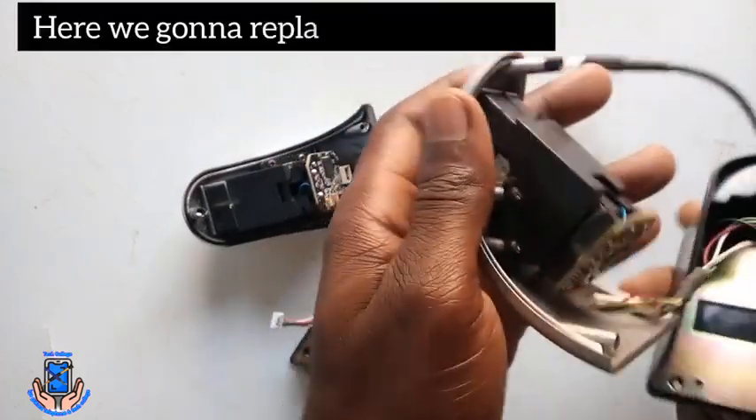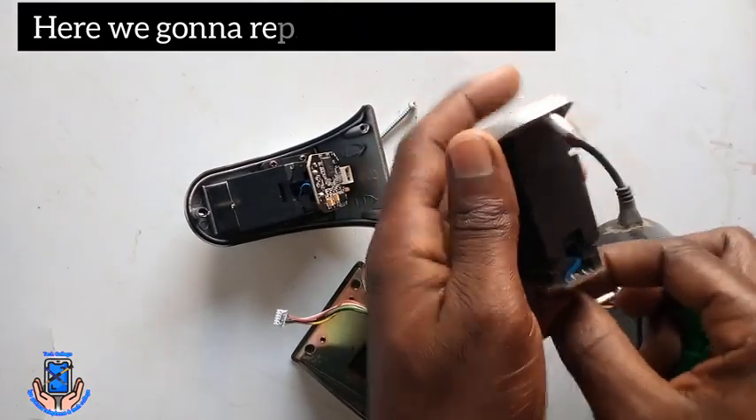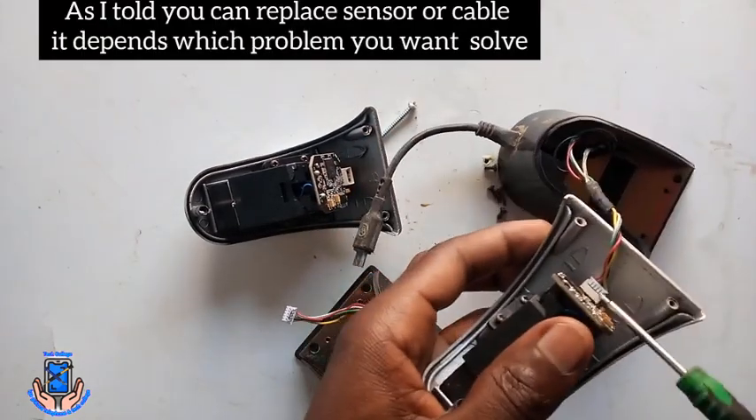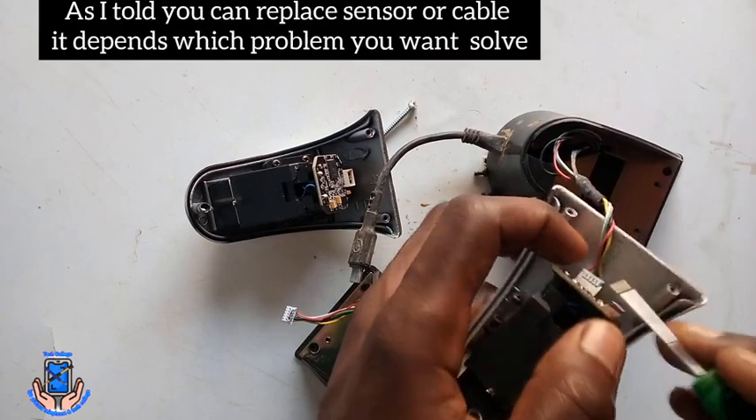So here we're going to lay press this sensor — we're going to lay press on it. As I told you, you can lay press the sensor, you can lay press the cable. It depends on which problem you are solving.